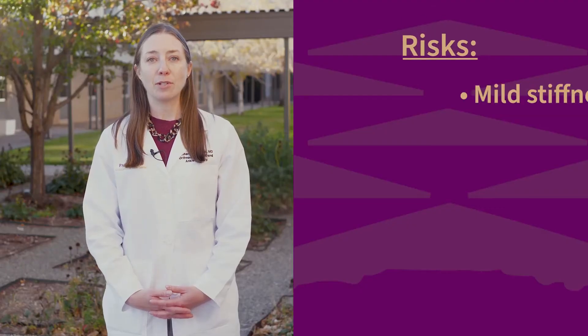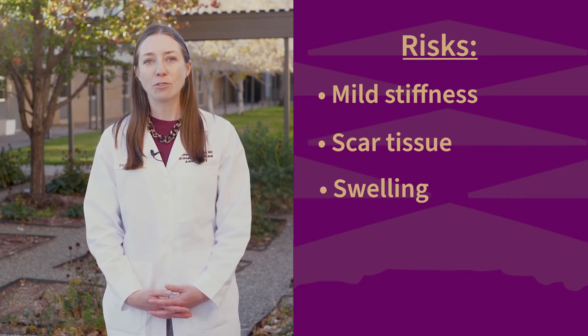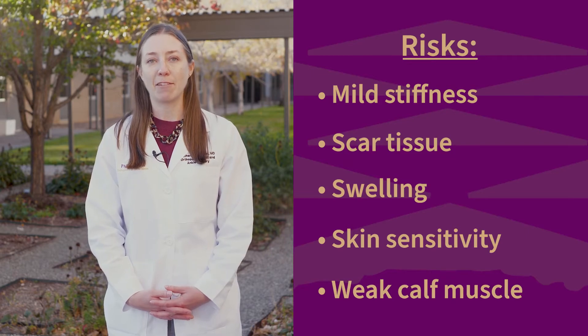Minimal risks of the surgery include mild stiffness, development of scar tissue, occasional swelling, skin sensitivity, and asymmetry or weakness of the calf muscle.